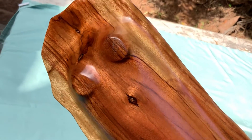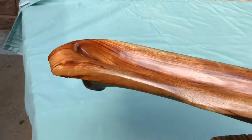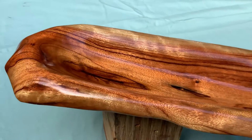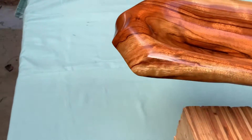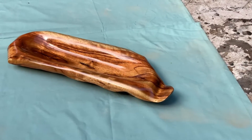Beautiful grain. Yeah, I was quite happy with this bowl in the end. Let's see if I can rest it back on that — the sausage bowl.